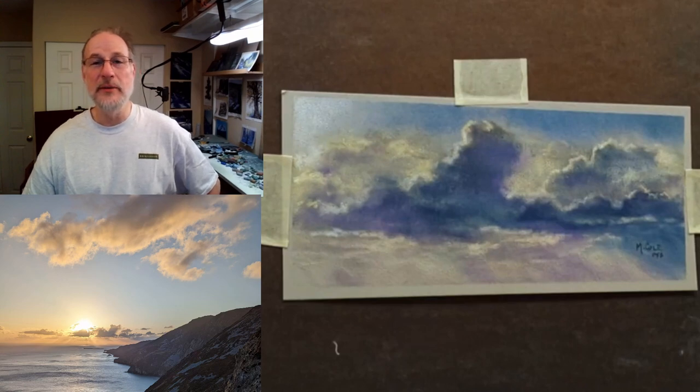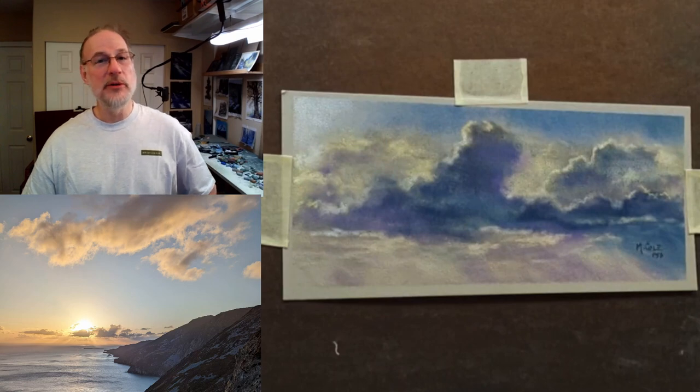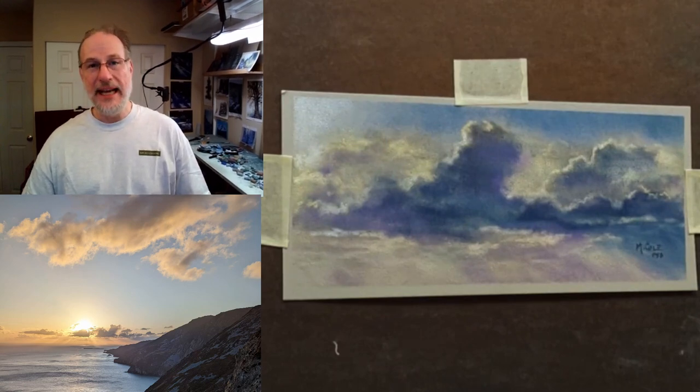Hi folks, this is Mark Ivan Cole coming to you from Portland, Oregon. This Saturday we're going to be doing a Zoom workshop online for one day working on painting clouds.